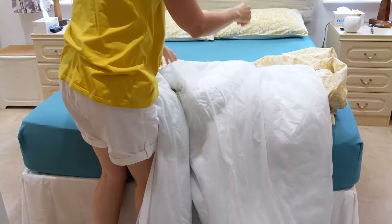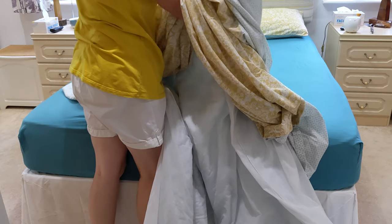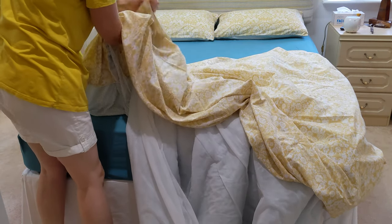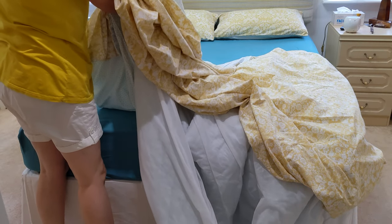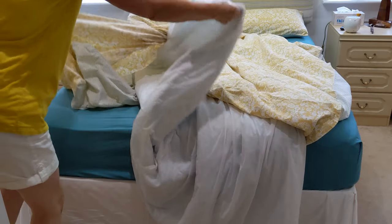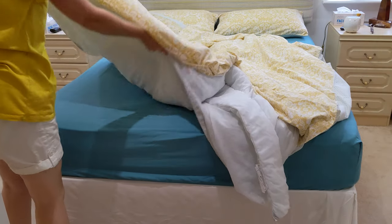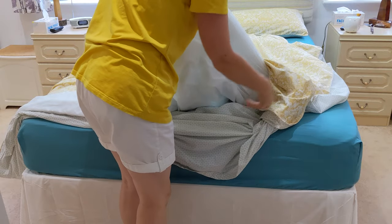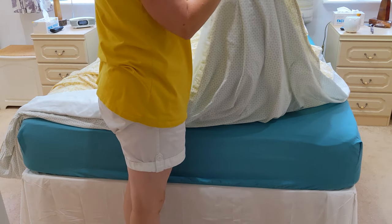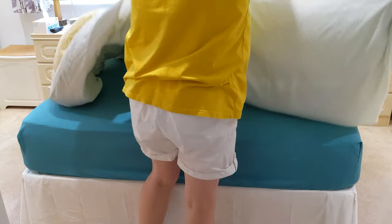Then I get the duvet — we've still got our summer one on at the moment; we probably won't even change it because we get too hot. So the end of that one goes in there, and then I just bring it down a little bit, find the other corner, hold that and bring the duvet down a bit. Then I find the bottom corners and pop them in. The label goes at the bottom, because if it's up the top it's irritating — always put the label at the bottom. Then I do it up.